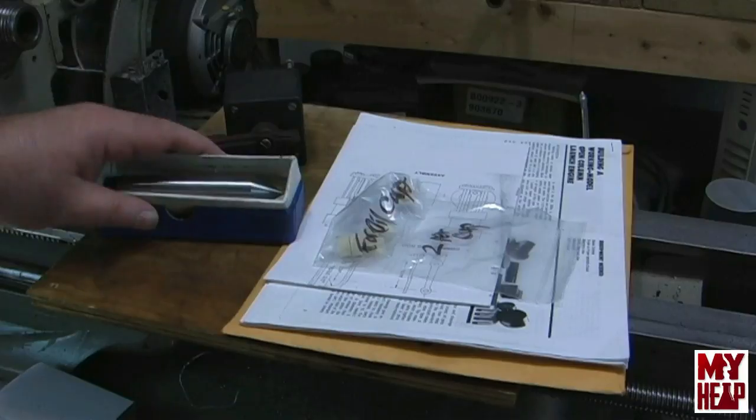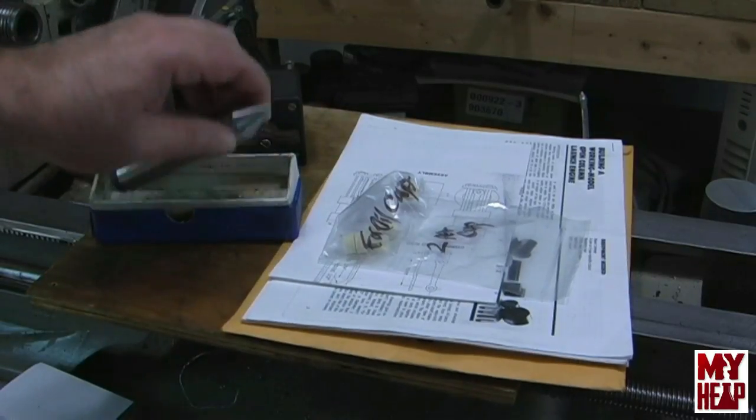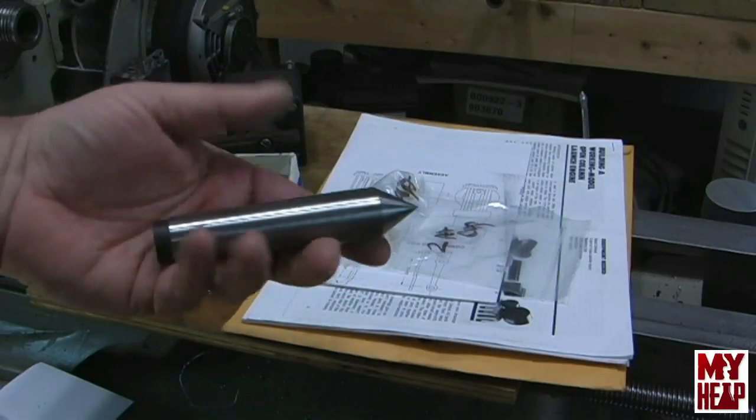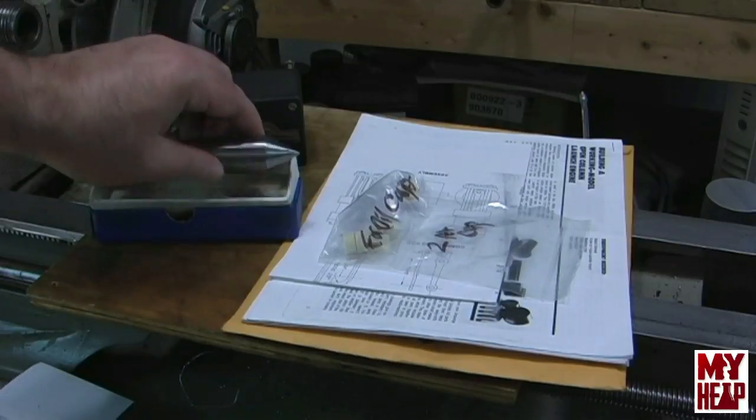First up is Mr. Wally from Florida. Mr. Wally noticed that I was using a number two Morse Taper center in a 3-2 sleeve, and he was kind enough to send me a brand new Morse Taper 3 dead center. That's a pretty nice addition.